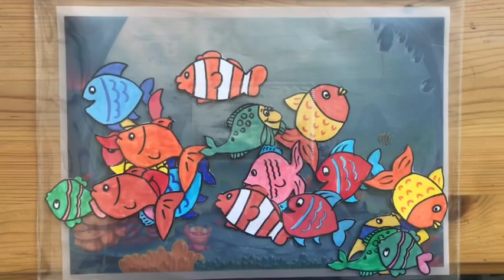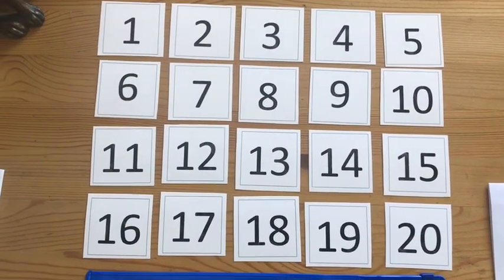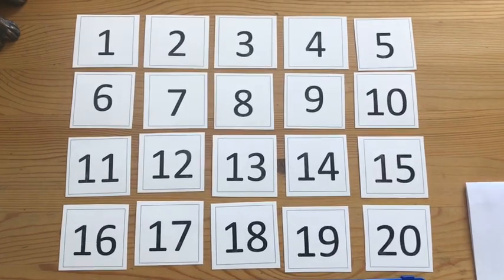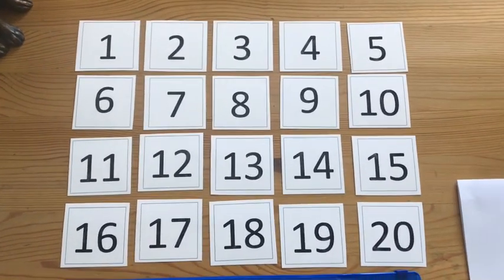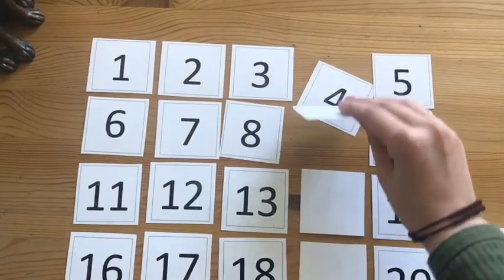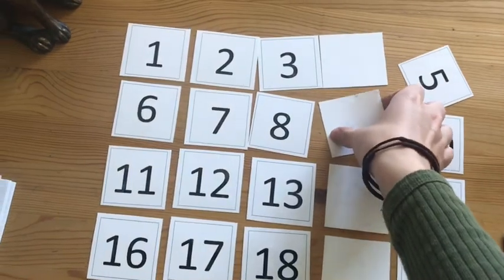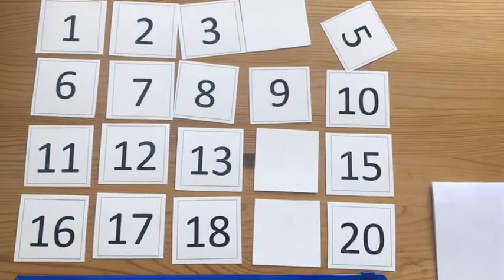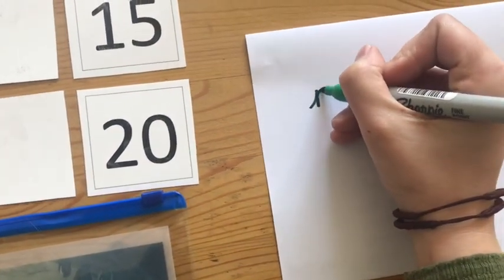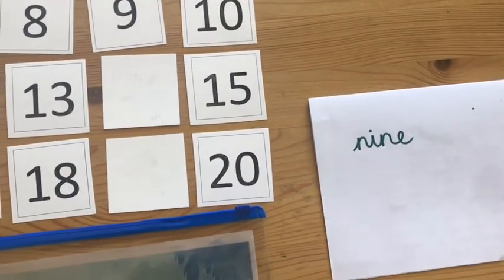We're then going to move on to year 1. The national curriculum states that year 1 children are required to be able to read and write numbers from 1 to 20 in numerals and in words. So one activity I might choose to do is to turn all of these cards over, mix them up so they're not necessarily in order, and once they're all turned over, I might say: have a go at turning over one of these cards — what numeral is that? That's a 9. What does that numeral look like in words? Then getting that child to practise writing that numeral down in words.